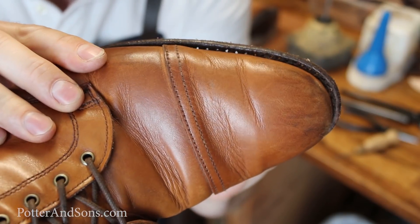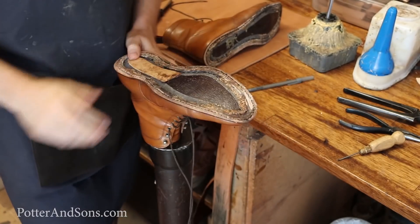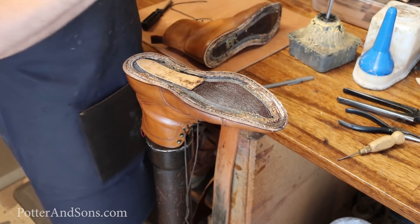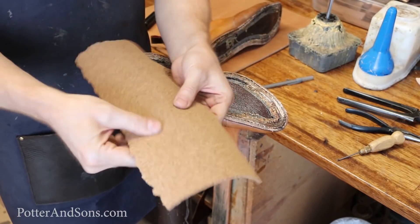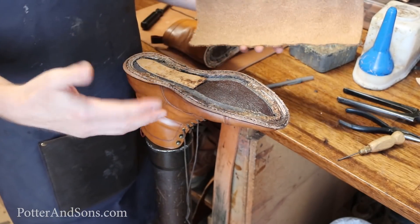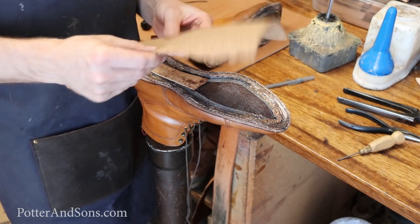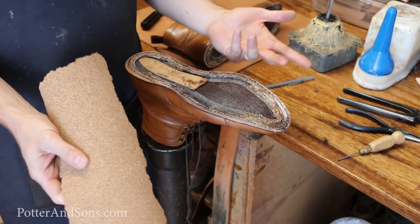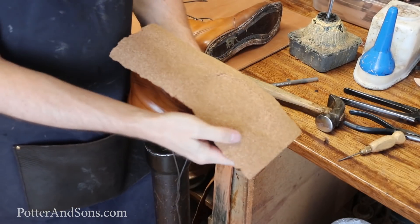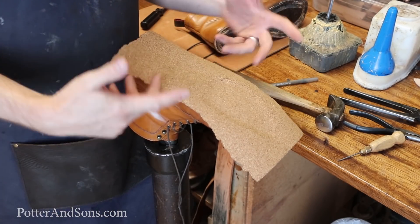Now I'm ready to start putting everything back. I'll put a little bit of glue on and then stick the new cork. The cork we use is just all-natural cork in big large sheets — we cut it, put it on there, and trim off the excess. You can also use the kind like at the factory where it gets really hot and you smear it on there. Both are cork and both serve the same purpose — this is just a different way of doing it. So I'll put this on, hammer it in, and trim off all the excess on both boots.